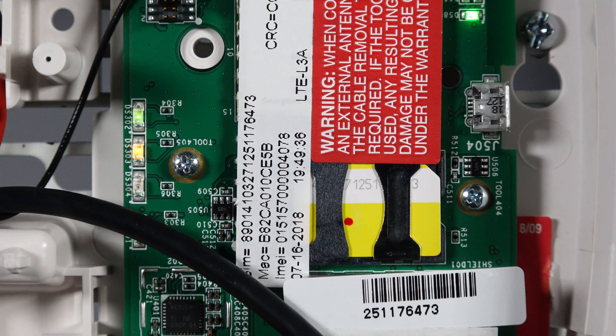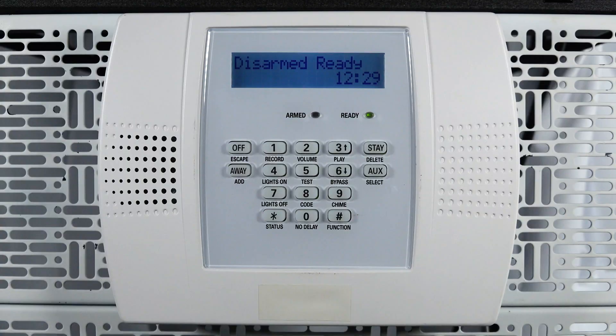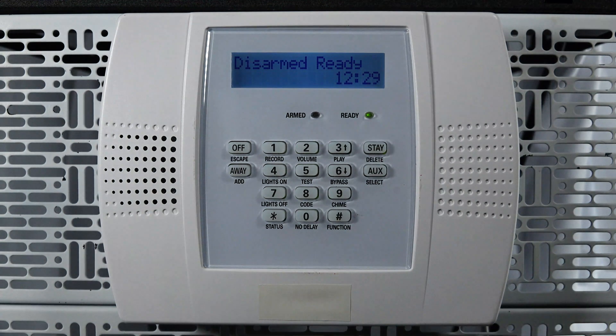Once the registration is complete, the top green LED will be off, the yellow LED in the middle will be flashing, and the red LED below that will be off. You can now close the main alarm keypad. You can also clear any troubles on your alarm system keypad by entering your user code and the number one key two times.